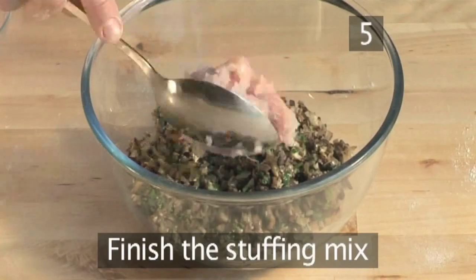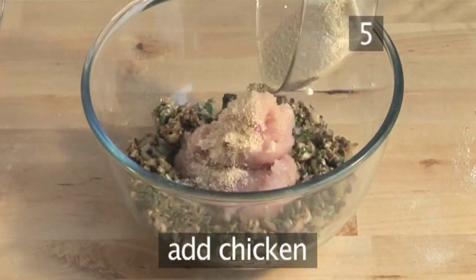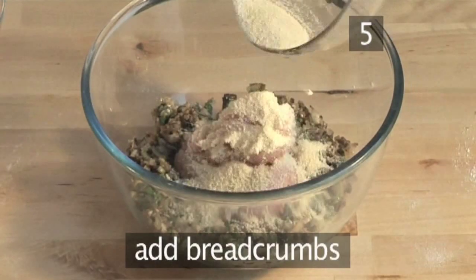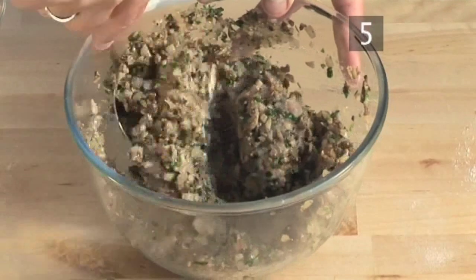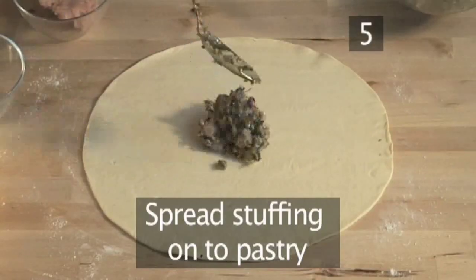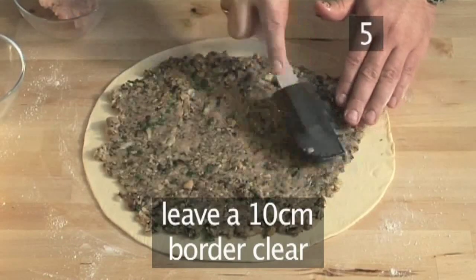Step 5. Now you can combine the minced chicken with the mushrooms, onions and herbs. Use a blender if you have one, and spread the mixture evenly on the pastry, leaving a 10cm border of pastry clear.